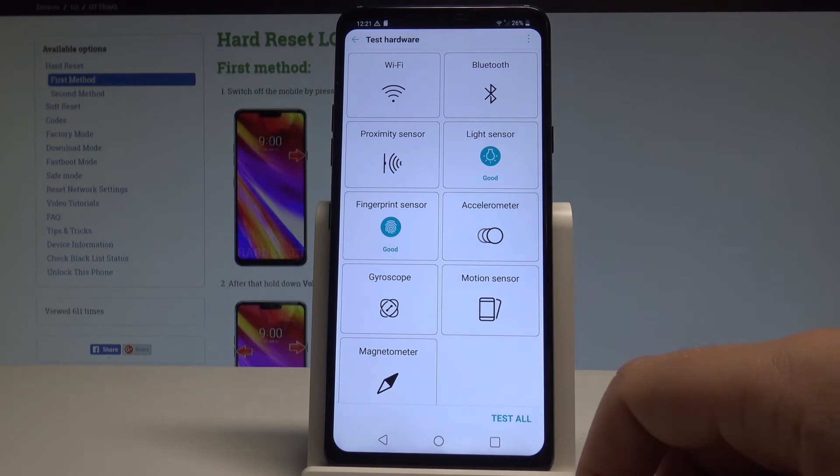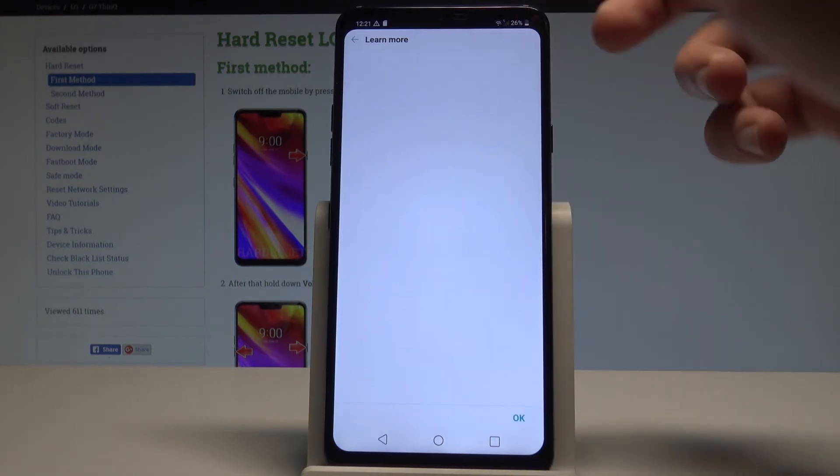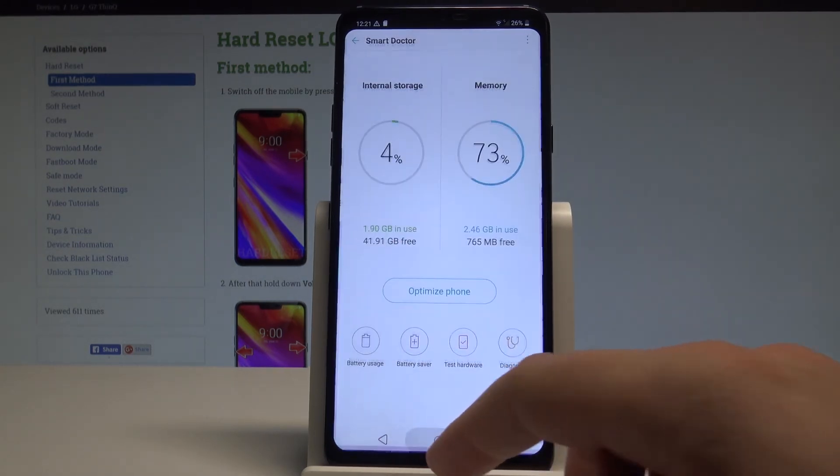You can also choose Test All to test all features at once, or you can choose More to read the help information. So basically that's it — everything went well.